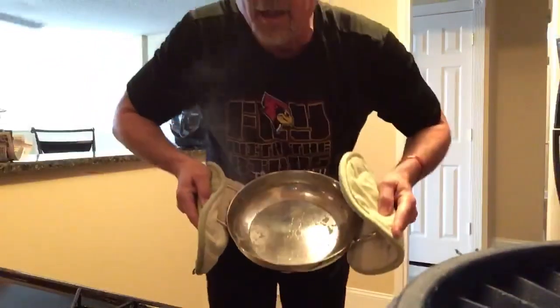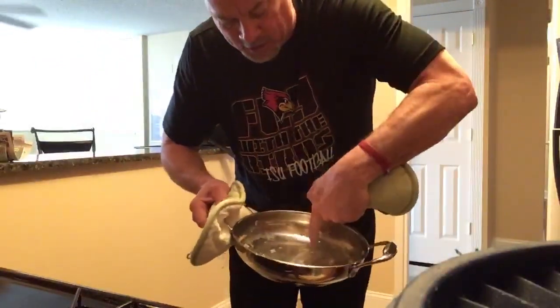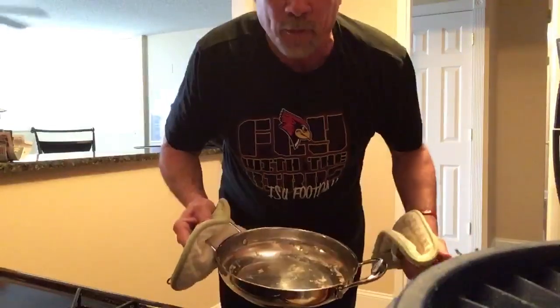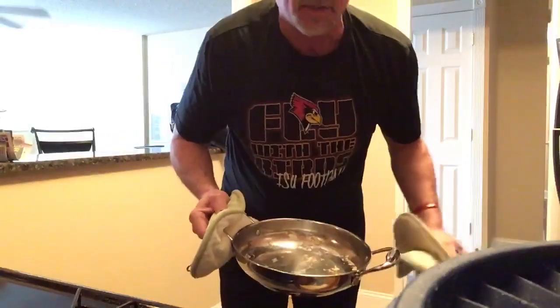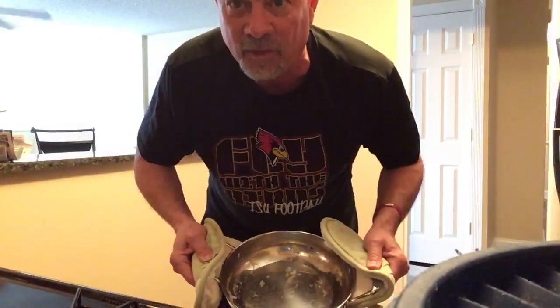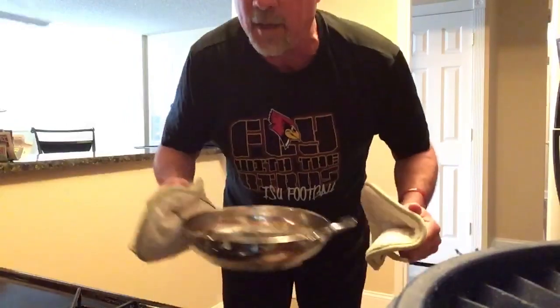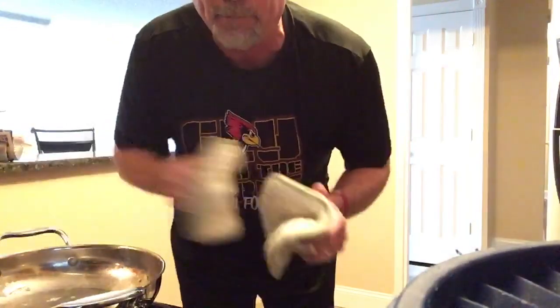You can still smell those eggs! So you dump that out and look at that — it just scrapes right off so easily with a scrub pad. That's the handy tip I've got for you this week. I sure hope you'll be looking for me next week. Again, it's The Married Bachelor, and I'm Blake.